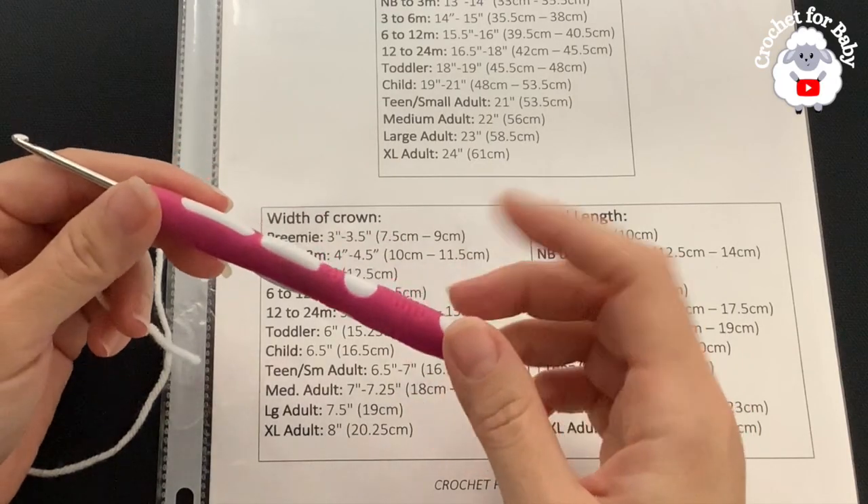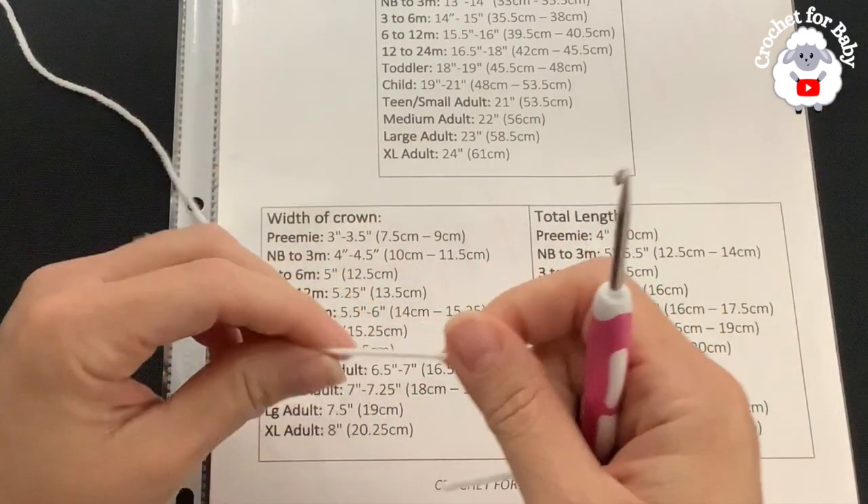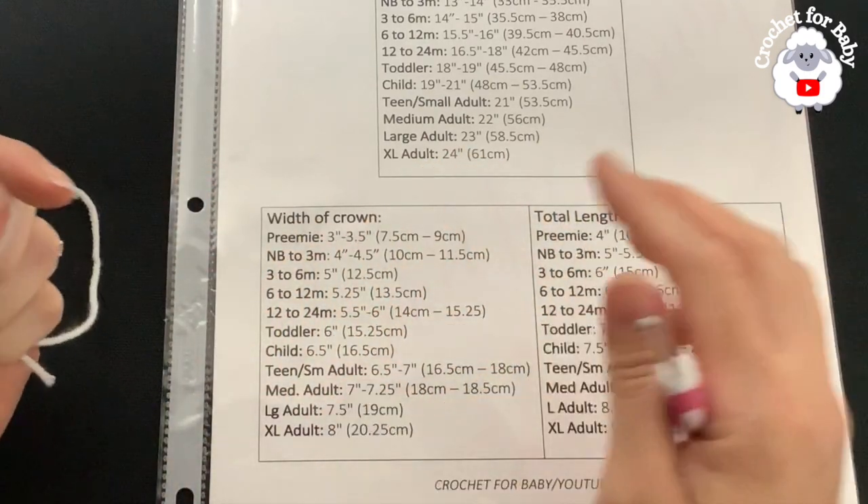To crochet this hat I'll be using a 3.5 millimeter crochet hook and DK weight yarn. You can also use any number three or 4-ply yarn — actually you can use any yarn weight with any hook size.